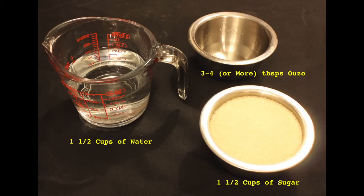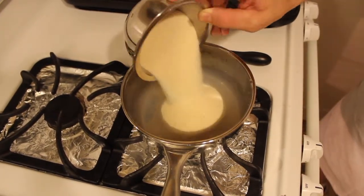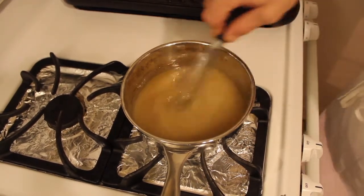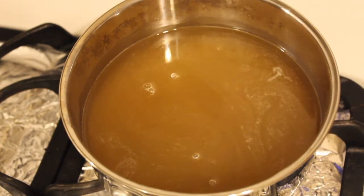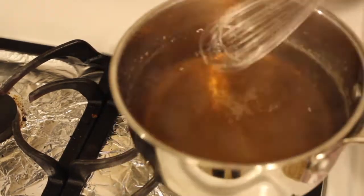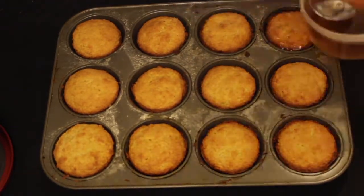Now to make your syrup. Here are the ingredients you will need. Add the water, ouzo, and sugar into a pot and stir to dissolve. We also decided to add a bit more liquor to ours. Let it come to a boil until it has slightly thickened. Remove it from the heat and allow it to cool. Once the syrup has cooled, pour the syrup over the cakes and allow it to soak.